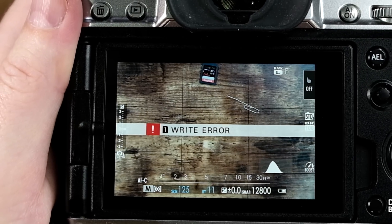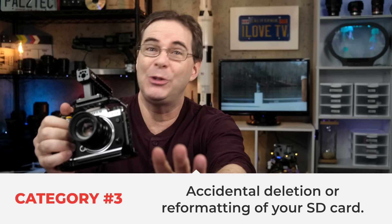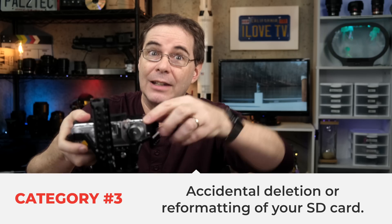Another cause of photo or video corruption is having your battery die or get removed while your camera is writing to the SD card. Fujifilm cameras are very good at preventing this, but if you use a dummy battery on AC power and accidentally disconnect the cable, this could happen. The final and most frustrating way to lose your data is to accidentally delete it.